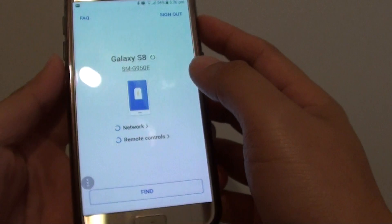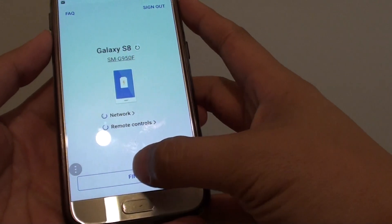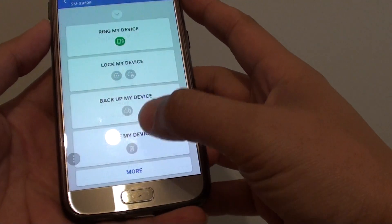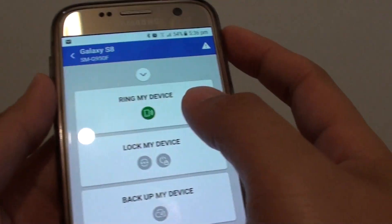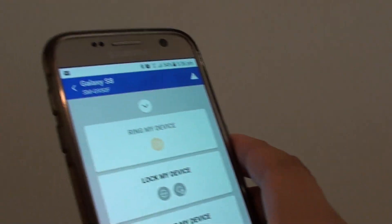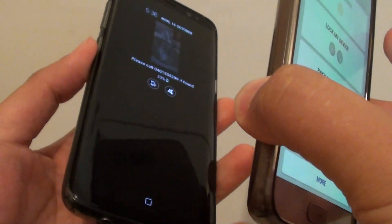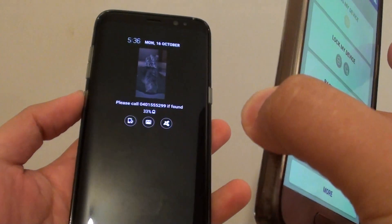Once the phone is signed in, it will try to check for network and remote controls. You can tap on the Find button and go in straight away. Then tap on the Ring My Device button. Now on the phone itself — so let's say it is lost on the couch — you will hear it ring.